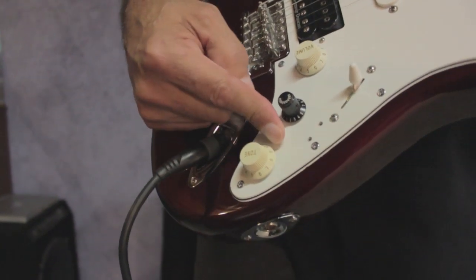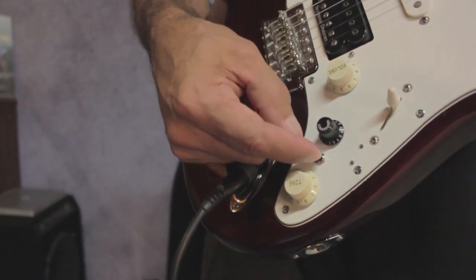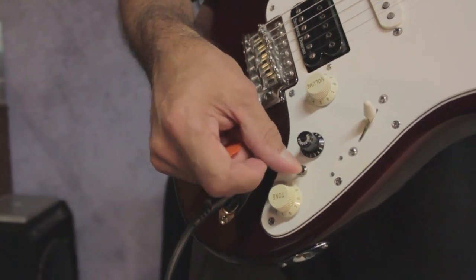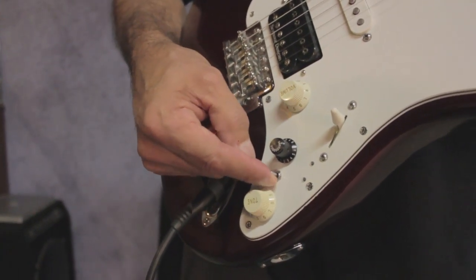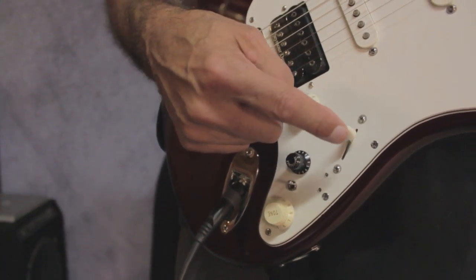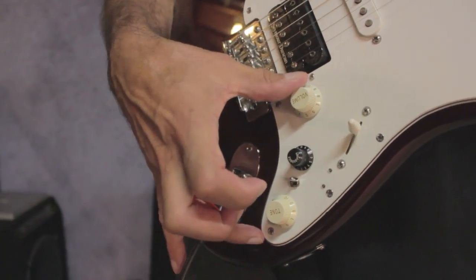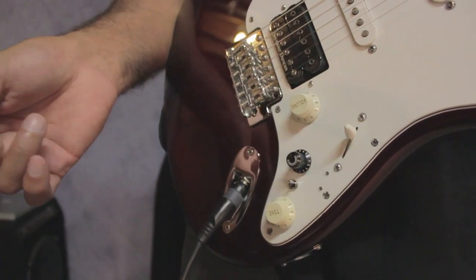What happens here is there's a bank select switch. In the up position, the bank select switch has three positions: up, center, and down. What that does is allow you to control five, ten, or fifteen sounds — three banks of five — giving you locations to store 30 different sounds inside the guitar.